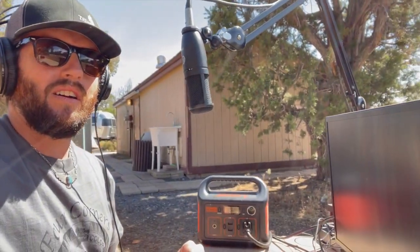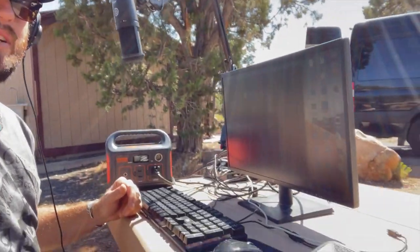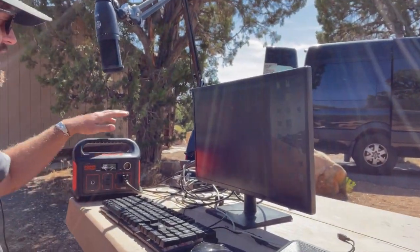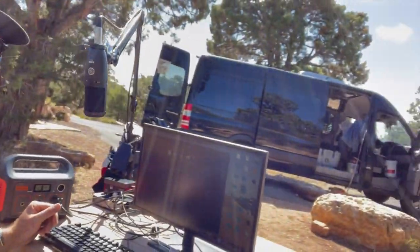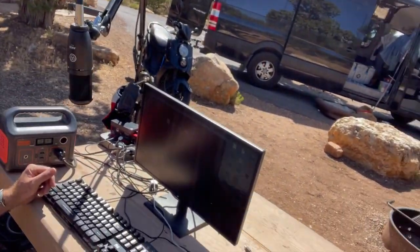Coming to you from the Grand Canyon — I know, it just looks like South Texas back there with all those trees and stuff. We got a great camp spot right next to the water closet. Check out my setup here: using my Jackery to power my computer, still got my desk mic. There's the jack wagon and there's the dude.